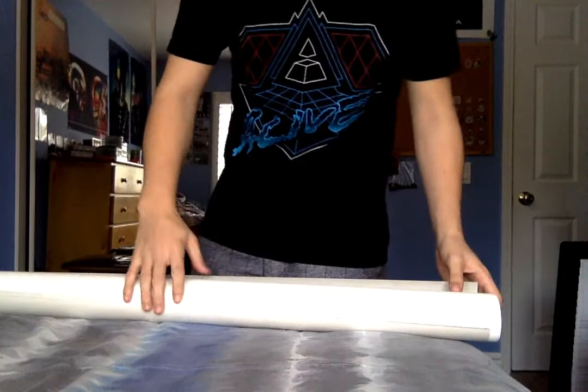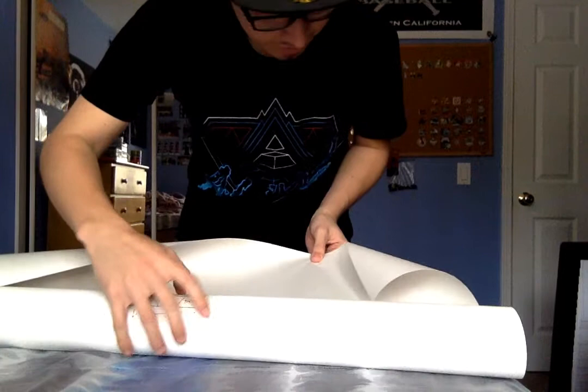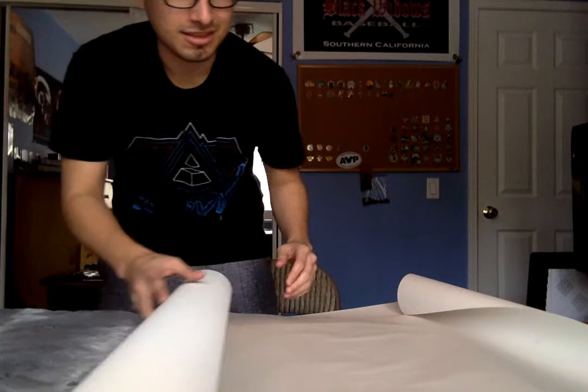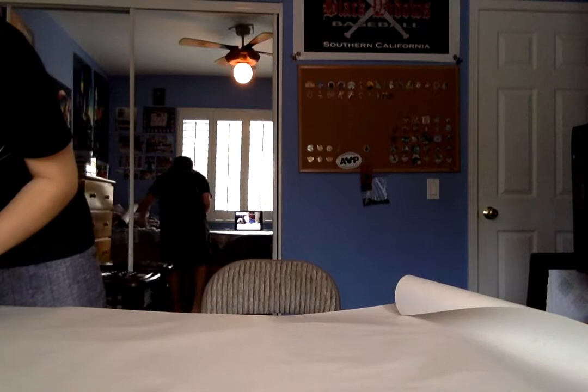Here we have — I'm probably not even doing this properly. I should probably be taking better care of this. Let's open it like this. This is just the blank part, the back side.